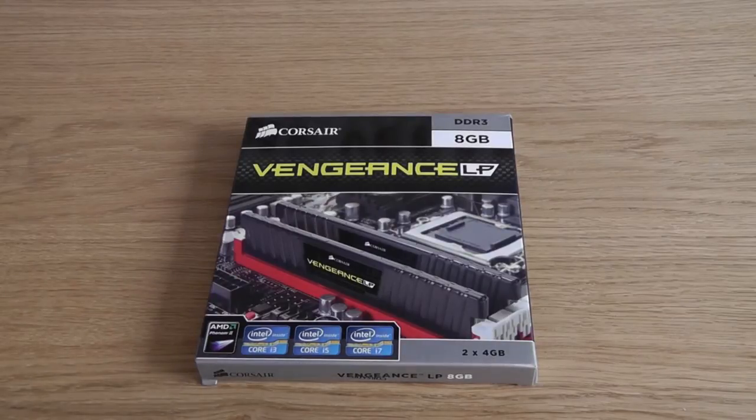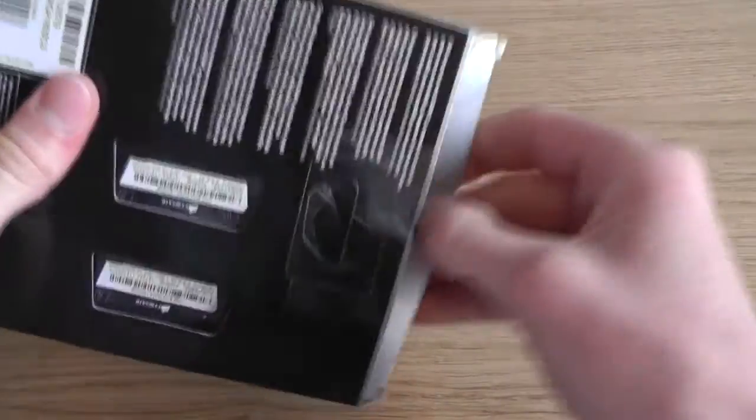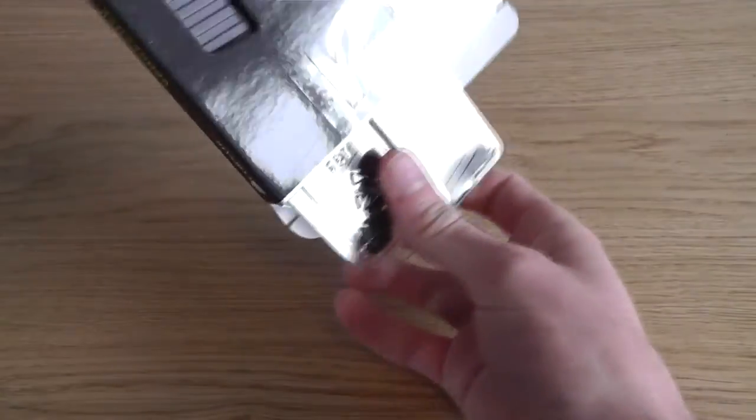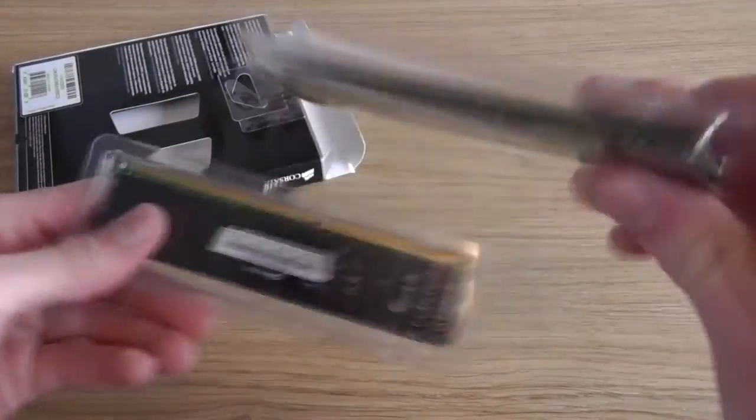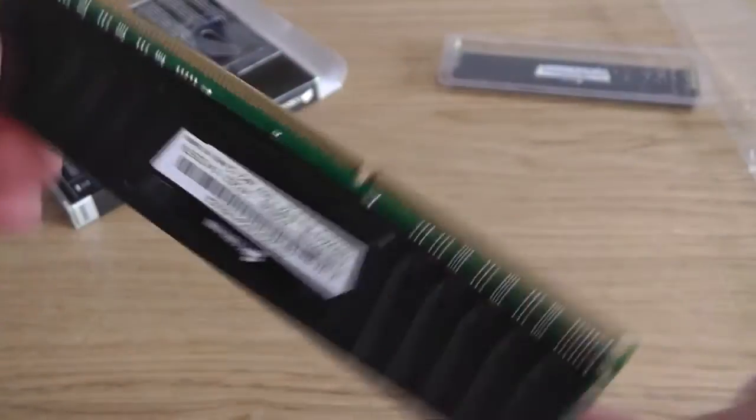I'm going to be looking at the Corsair Vengeance LP — that stands for Low Profile, which refers to the heatsink on the unit itself. We'll look at that a bit later. This is an 8GB dual channel kit and I'll show you the specifications.